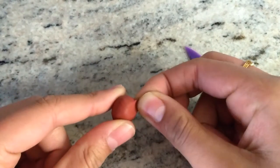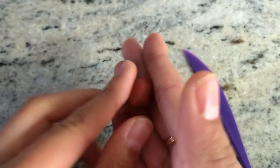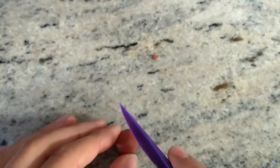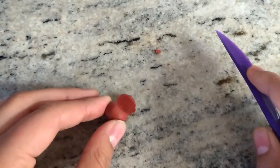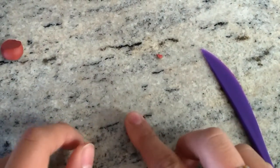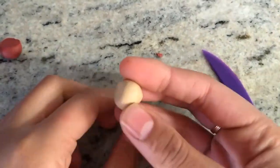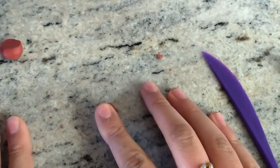For the top of our acorn, we're going to take our darker piece of polymer clay and take a little section out of it. Reform this into a ball, cut off a little, then flatten it and shape it into the top — make sure it fits the top of the base and keep shaping it till you like it.